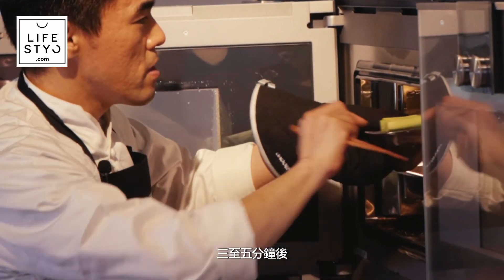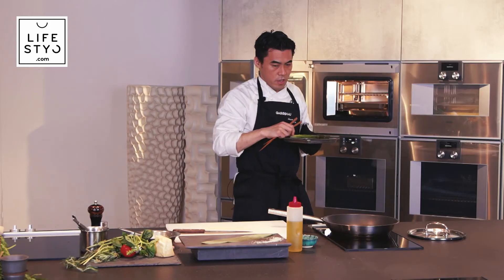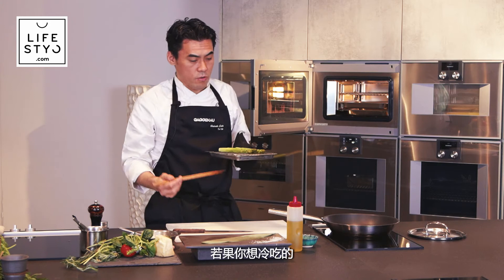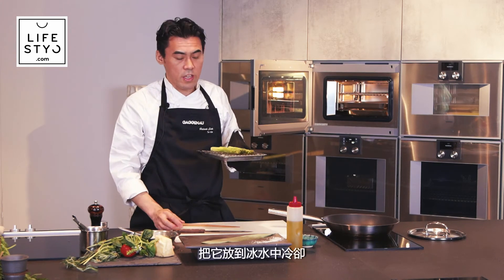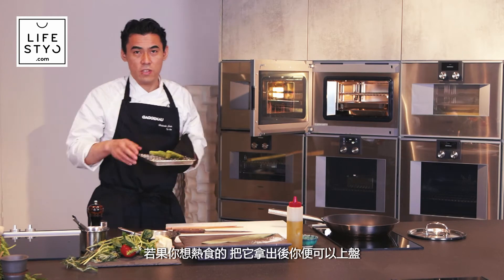After around three to five minutes, depending on the size of the green asparagus, we take them out. If you want to serve cold, cool down in ice water. If you want to serve hot, just take out and start plating.